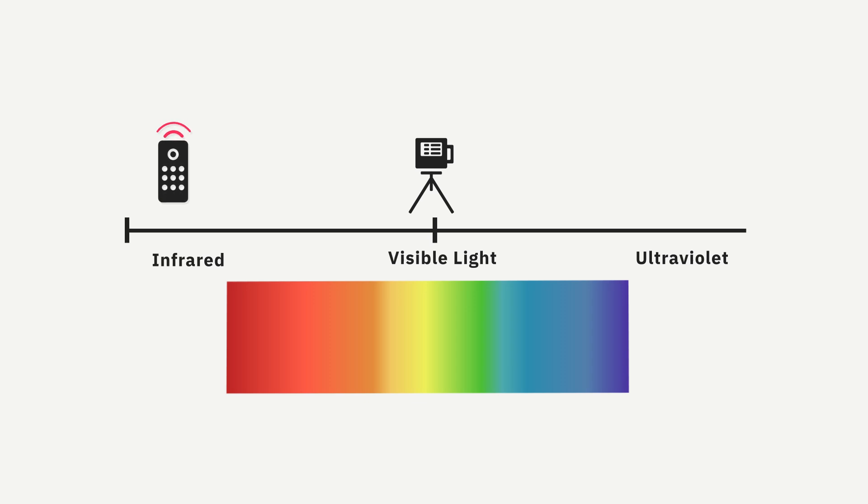Infrared light is the same light used in your TV's remote control. The camera projects a pattern of infrared dots and looks at those dots to gather depth data about the surfaces in the space.